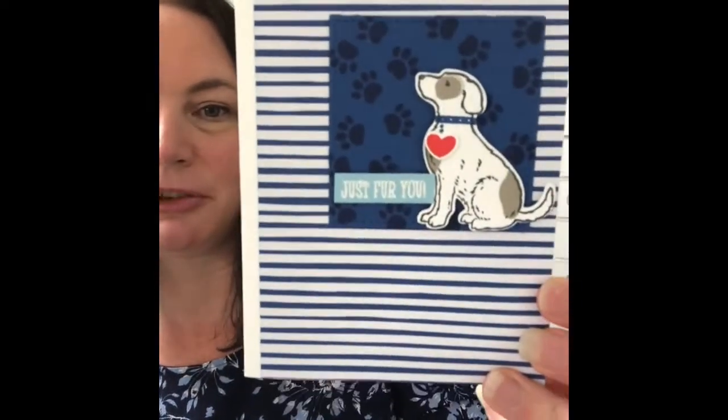Hello, welcome! My name is Tracy, I'm an independent Stamping Up demonstrator here in Australia. Thank you so much for joining me. Today's Tuesday so it's 'Case the Catalogue' day, and I have an awesome card for you today. It is using the Happy Tails bundle in the new Occasions Catalogue. I love this card and I love this bundle — if you're a dog lover, this is going to be a must.